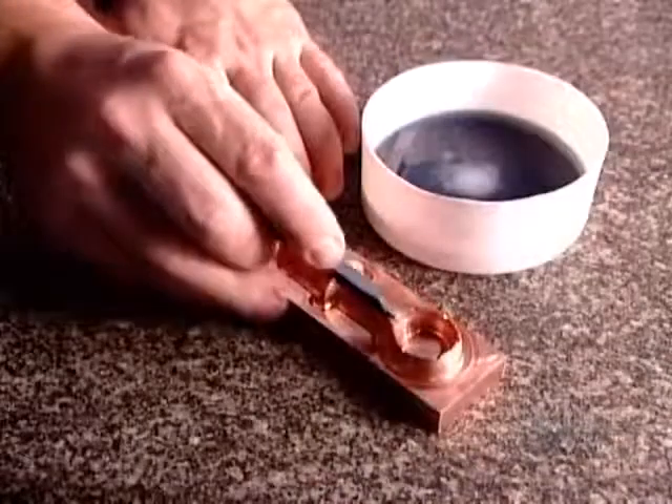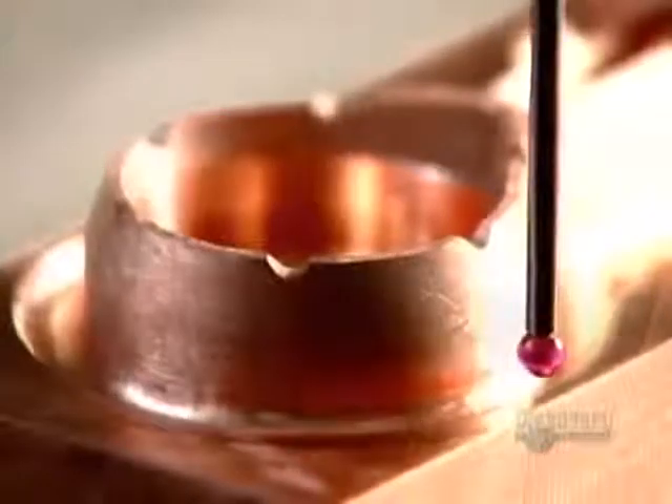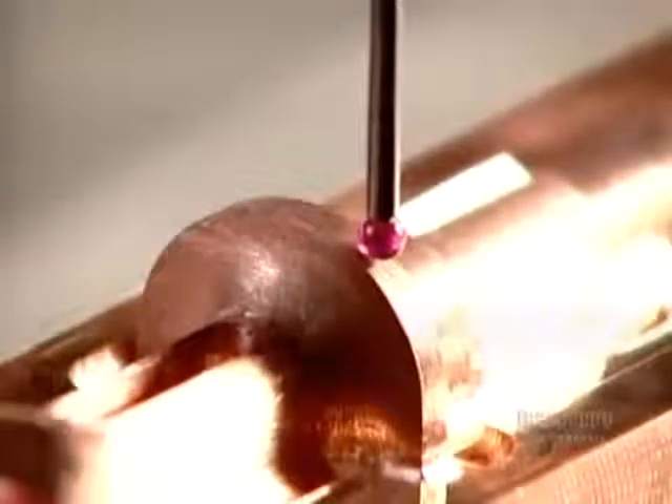The second machine is outfitted with a copper electrode in the shape of the plastic part — in this case, a snowmobile oil gauge. After polishing the electrode to ensure flawless casting, they use a sophisticated measuring device to verify the dimensions.